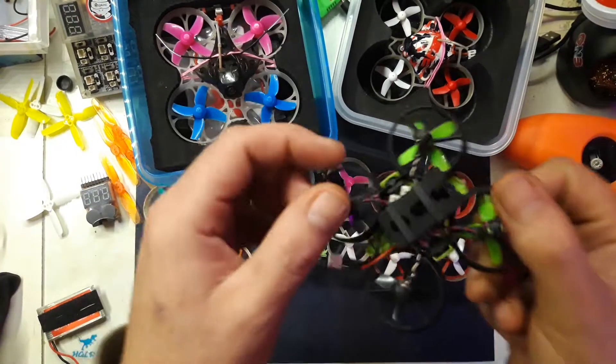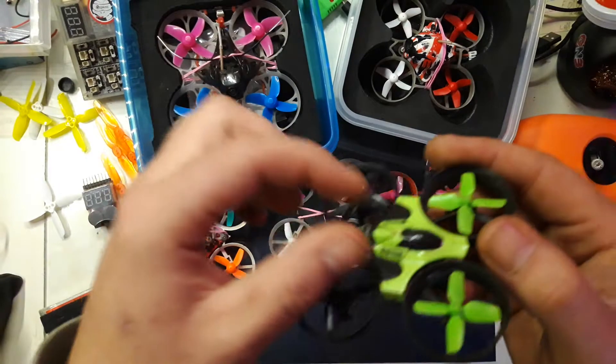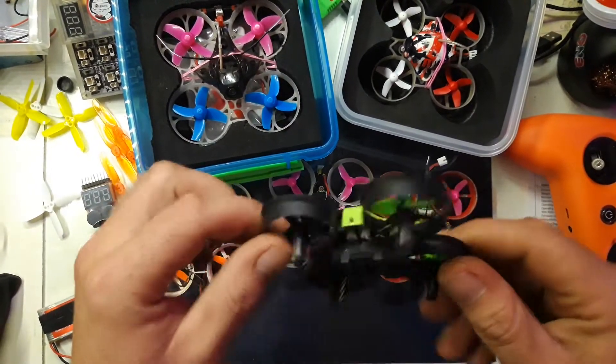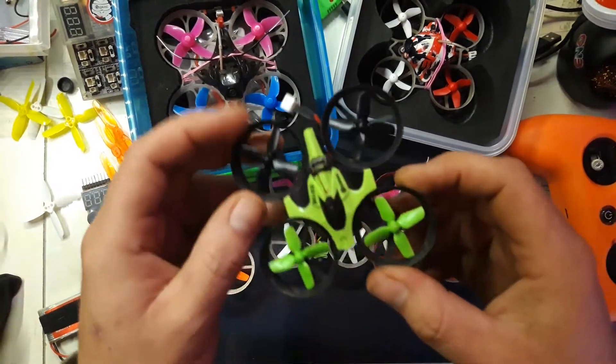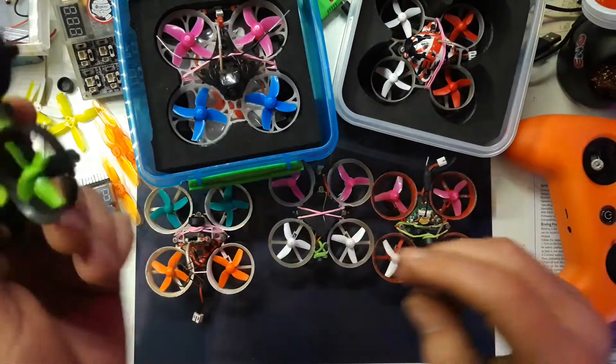This is the SB Racing F3 board — I think it's the V2, the latest one they made — where there actually is a current sensor on board, which is very nice. I've been tuning this to try and make horizon mode really, really great. This has got a little bit of flight on it.